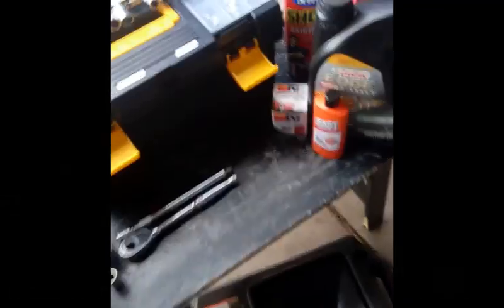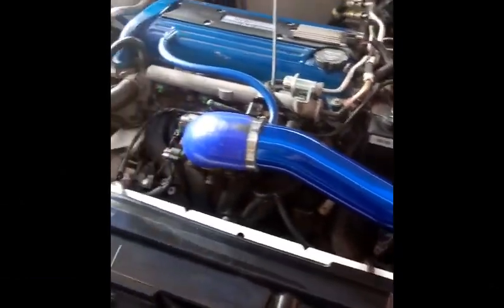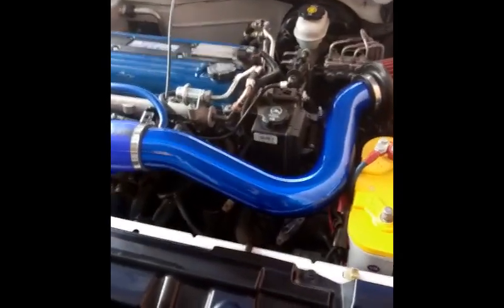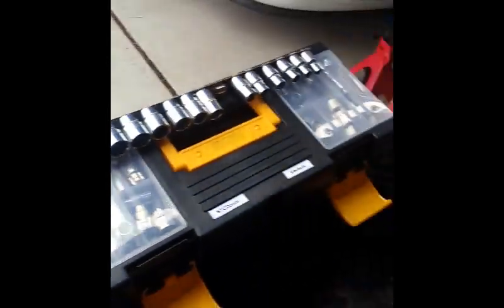Oil change on an 03 to 05 Cavalier or Sunfire — also the same if you have a 2.2 Ecotec L61 in your Saturn Ion or other vehicles. This video covers cavaliers specifically. The reason I'm doing an oil change video is that some people may have never changed oil on an Ecotec and probably have no idea where the oil filter is, because it's not a regular oil filter — on an Ecotec we have a canister-style oil filter.